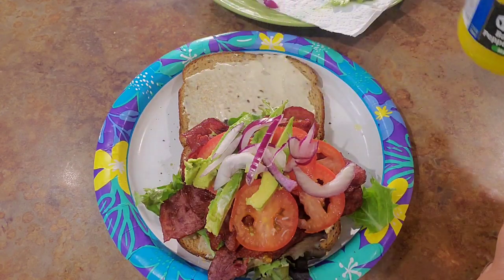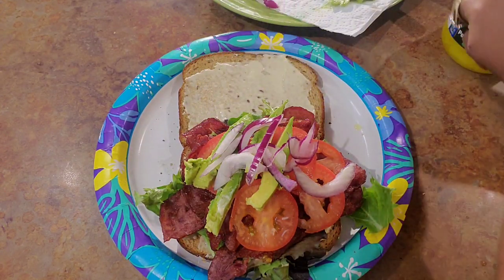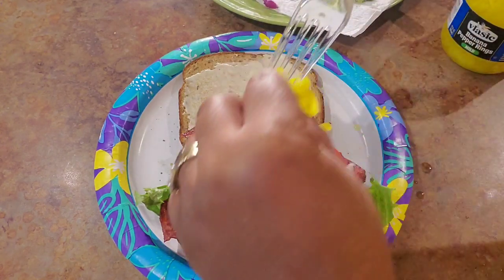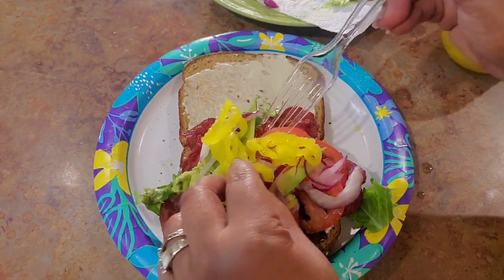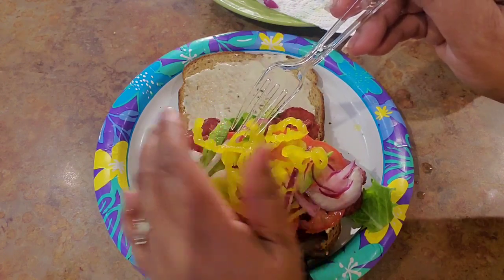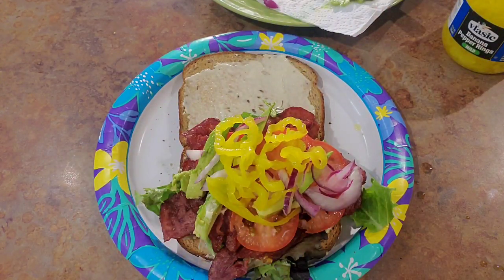Then I'm gonna take me some of these banana pepper rings and slide them up on top of there. Come on — yes, a bunch of everything is a bunch, okay? It is turkey bacon, so I can stack it how I want to.